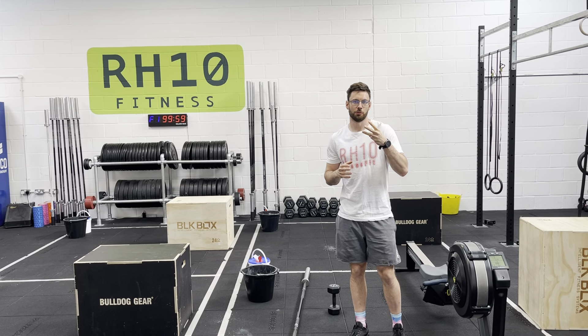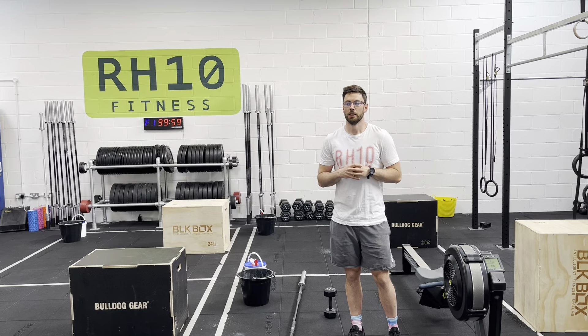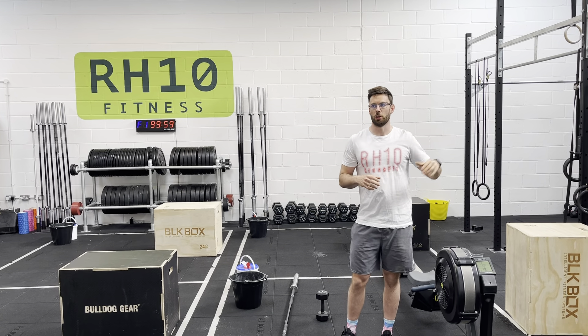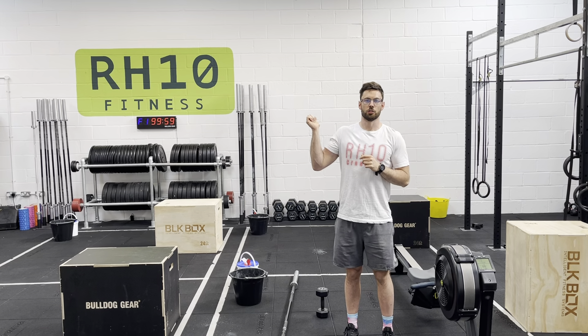There are three rounds within a round, if you will. We're going to hit 21 calories on the rower, 12 of some kind of toes-to-bar option, and then 9 strict presses.